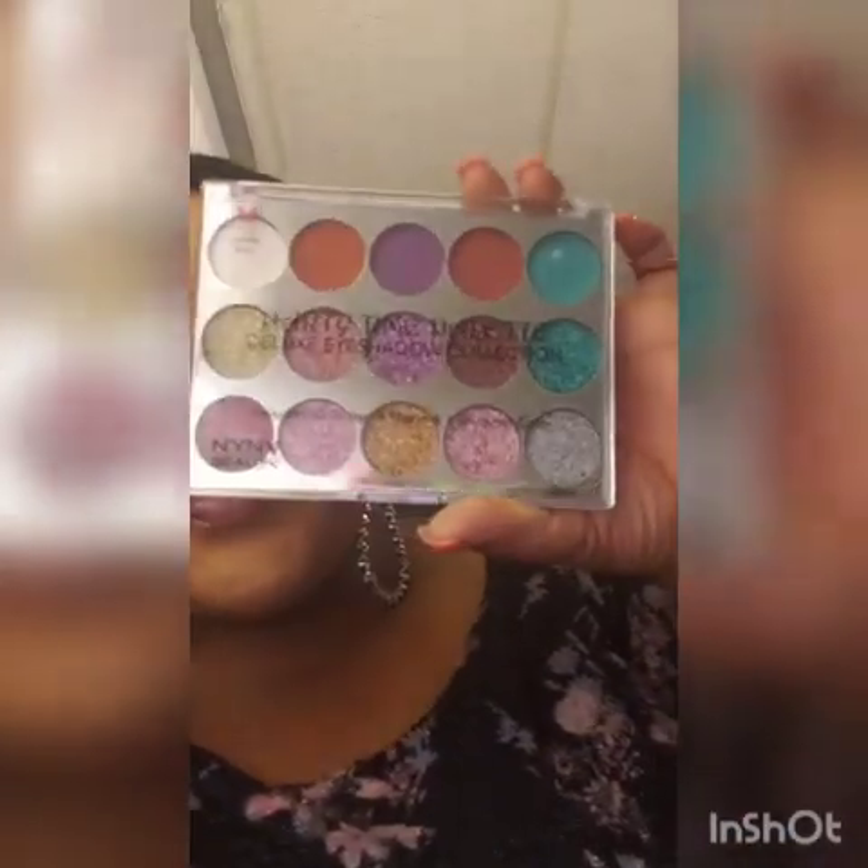Rainbow also has a makeup section. This palette looked much brighter and different online, and I'm a little annoyed with myself because I was going to treat myself to a Morphe palette which is about $25 — this was $8. The cheaper cosmetics actually seem to work better for me. I'm like the dollar tree queen.